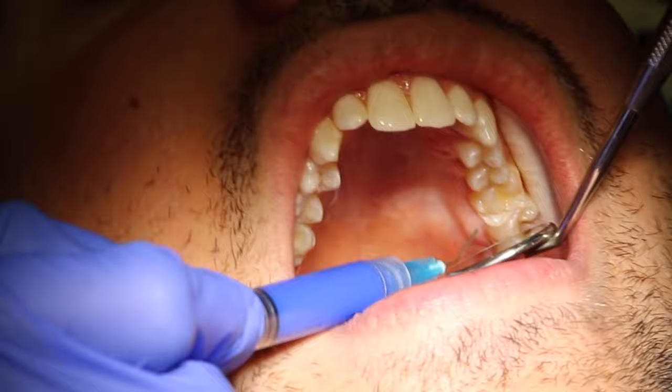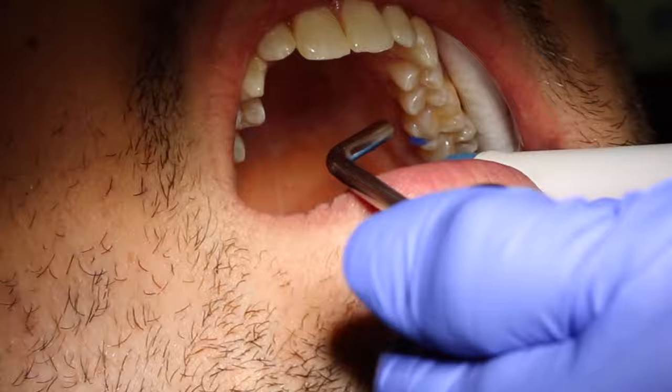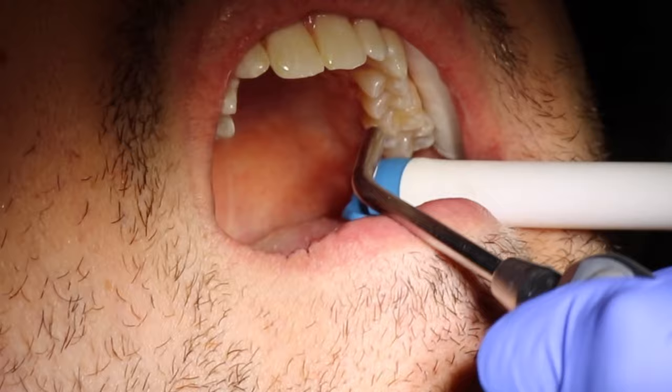Once all the decay has been removed, the dentist will prepare the space for the filling by placing etch on the tooth. Etch is an acid gel — it's usually blue colored and it's used to roughen the surface of the enamel. Then the etch will be rinsed, suctioned, and dried to prepare for the next step.